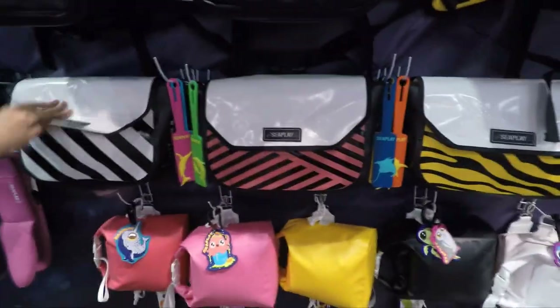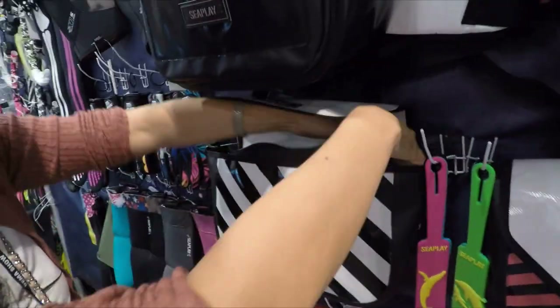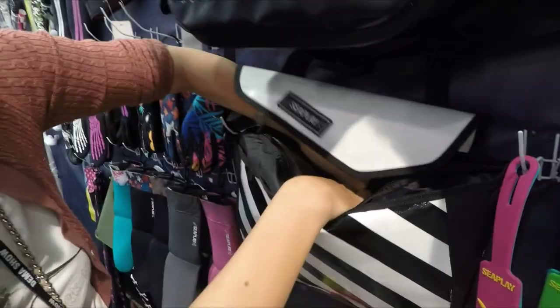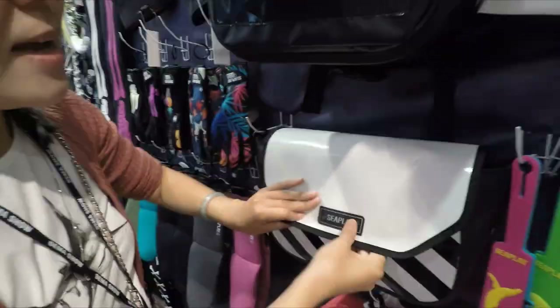And the small mail bag — it's also body proof. You see, there's a mesh here. You can put small items inside. So you look perfect on every dive.